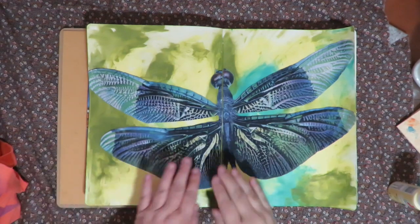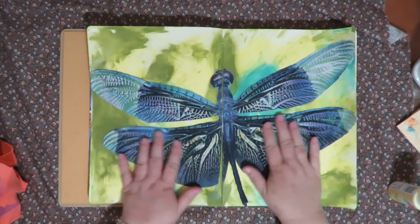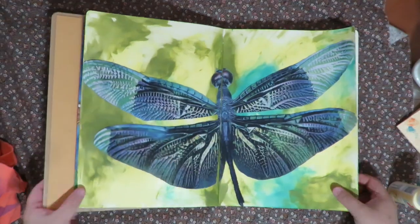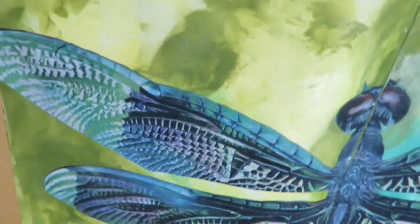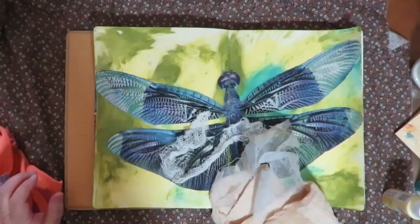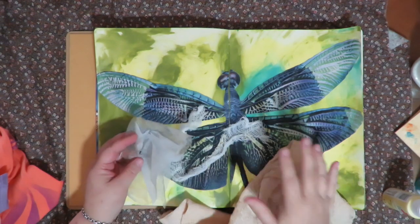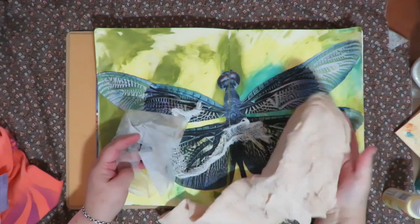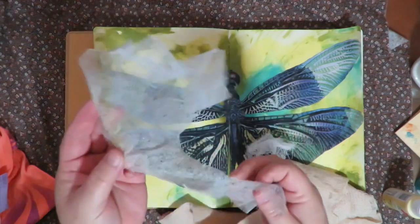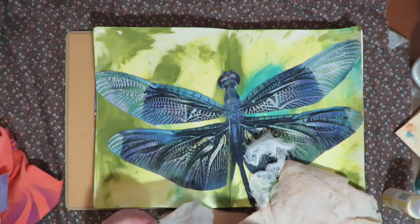It's dry and it is so absolutely gorgeous — you would never know that was from a t-shirt. It's become part of the page and it's got this wonderful feeling and texture to it. Now I want to start adding some texture. I have cheesecloth that's been tea-stained, some plain white cheesecloth, and a dryer sheet that went through the dryer — that's really fun to add.